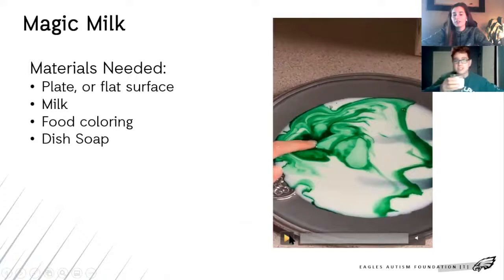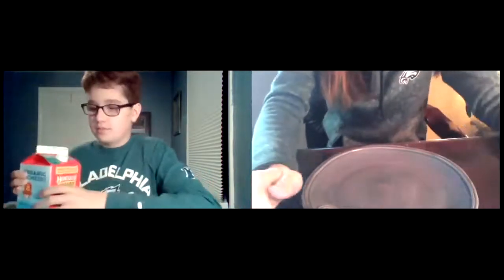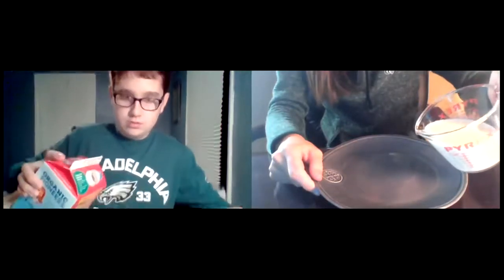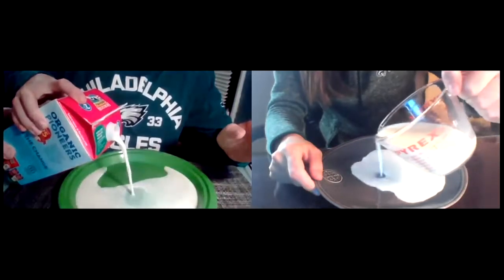So magic milk is the experiment. Do you like milk, Max? I don't really like the taste of it. So the first step is you're gonna pour just a little bit into the plate. If you need help with this step, for the people at home, ask. You don't need too much — you just need it to cover the entire plate. It doesn't need to be like a cereal bowl though, Max; you don't want to pour too much.